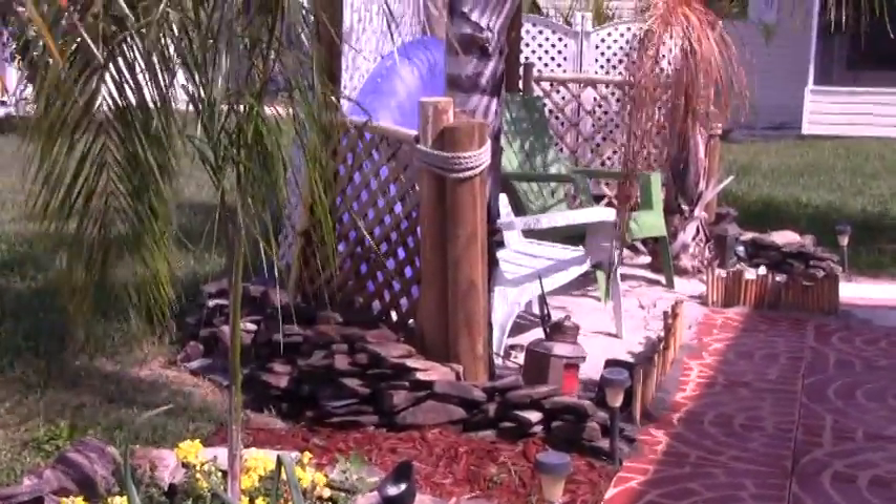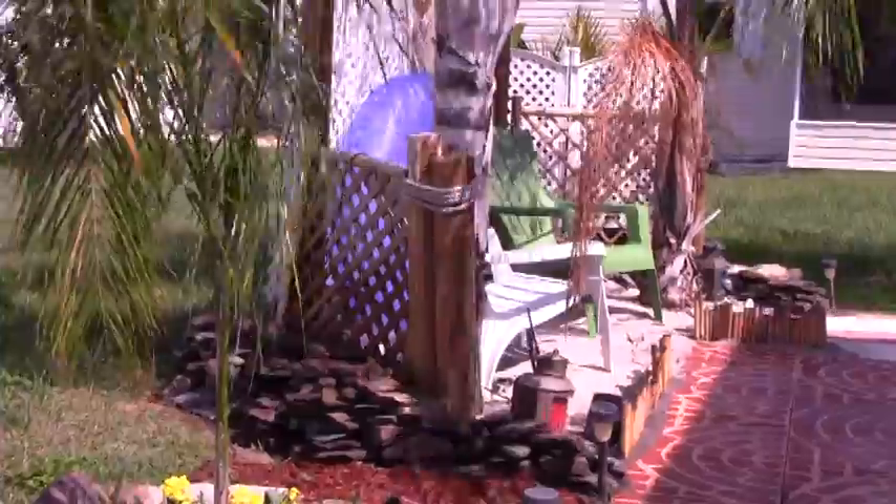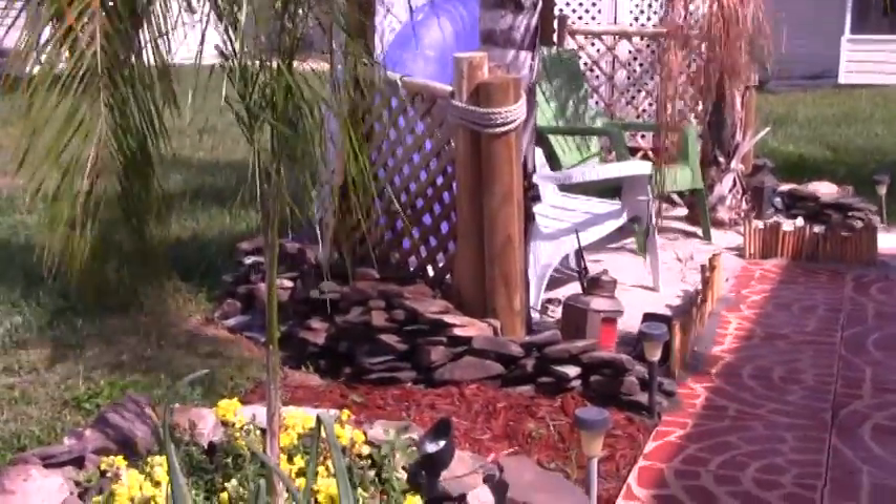There's my little beach over there. I've got a palm frond that needs to be cut off, but there's my little beach.